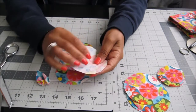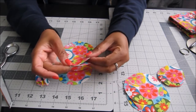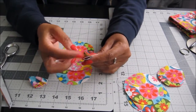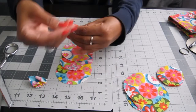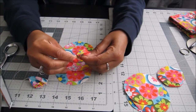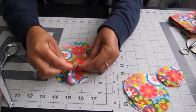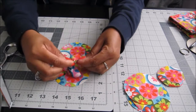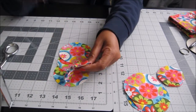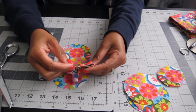For the second petal, do the same thing: fold it in half, then fold it over again — you'll have this little comb shape. Start on the open side again and weave in and out with the same thread, adding this petal to the first one. Keep doing that until all five petals are together on one piece of thread.